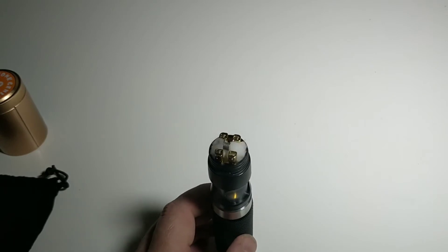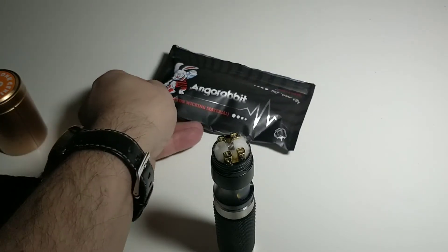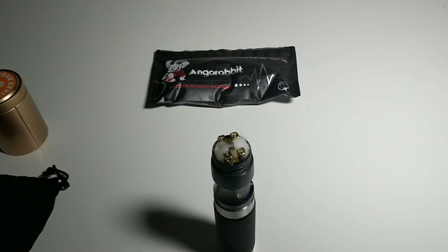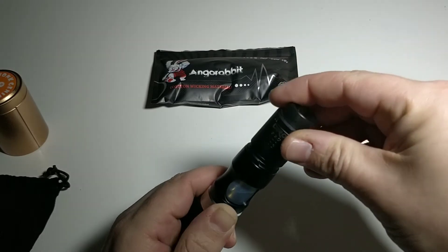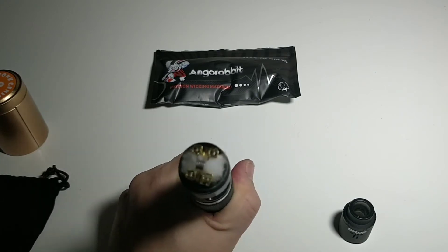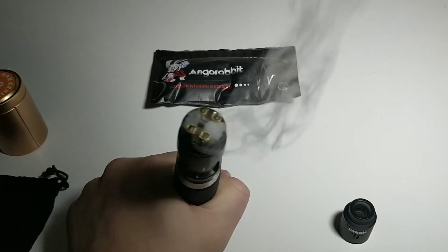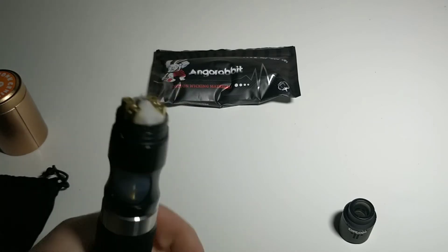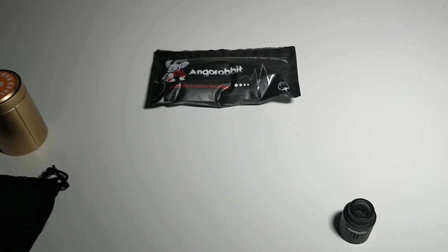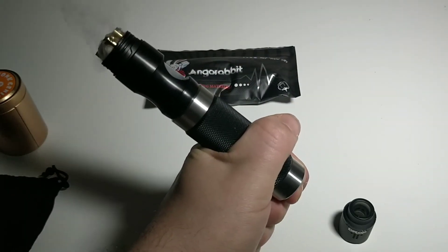Le montage est fait, je suis à 0,35 en cantal. Au niveau du coton, j'ai mis de l'angora, je trouve qu'il fonctionne vraiment très très bien. En substance, voilà — ça dépend aussi de mes accus. Ça fonctionne vraiment très très bien, j'appuie, ça sort, c'est bon. Mes accus sont un peu chauds, ils sont en fin de vie, je dois les recharger.